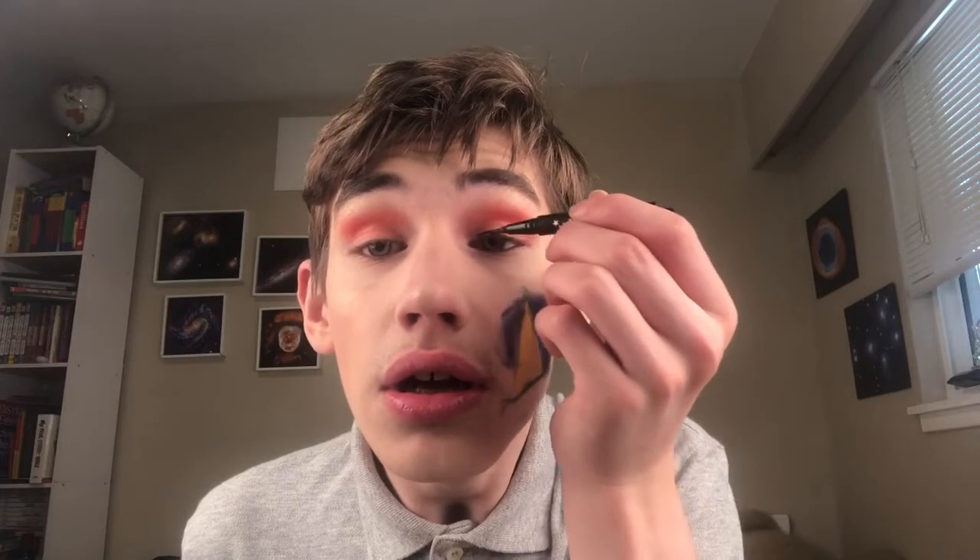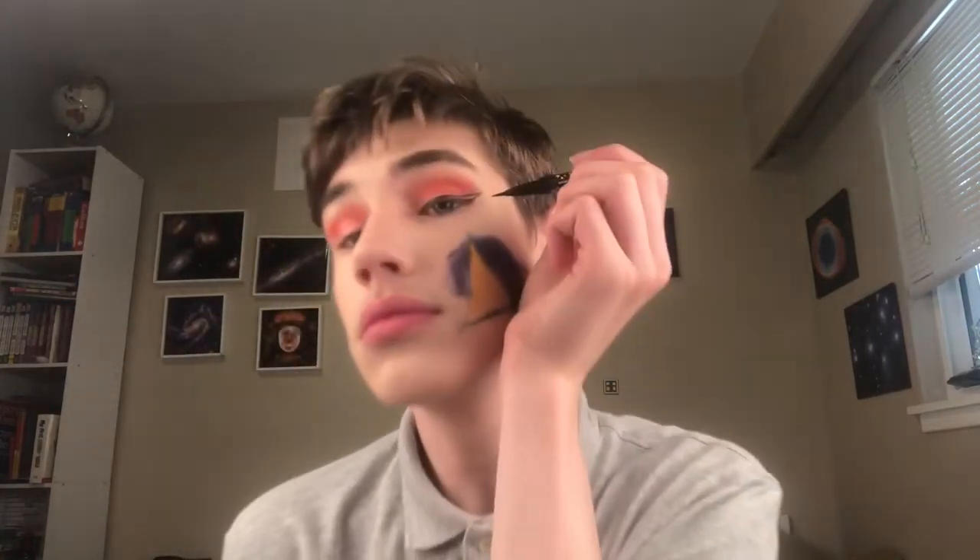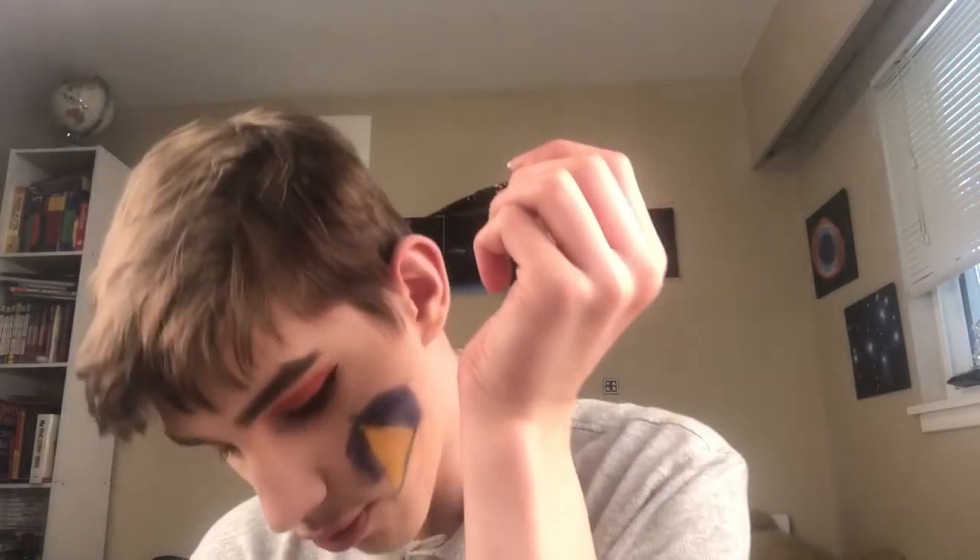Eyeliner. I'm using the Kat Von D tattoo liner again. It's good enough. Liner — one side's done, and the other side's done. On to mascara.